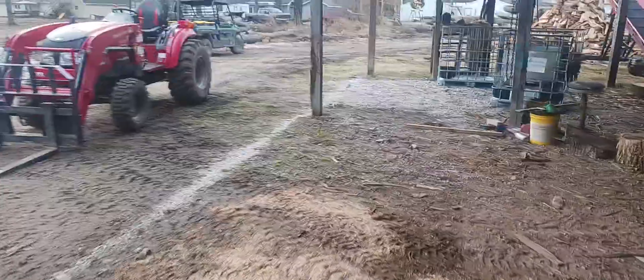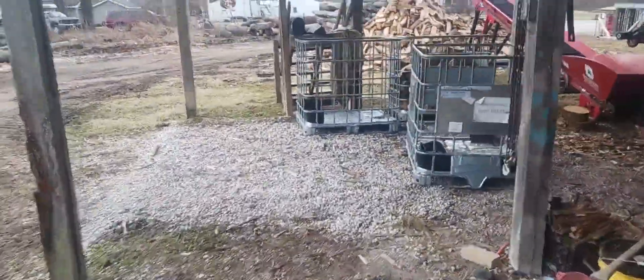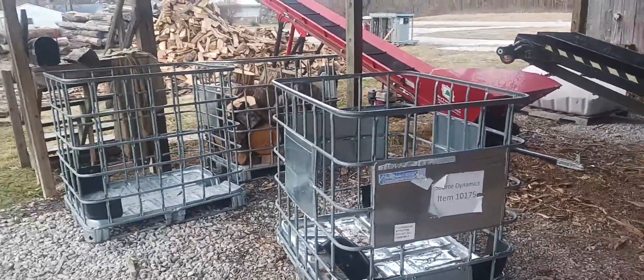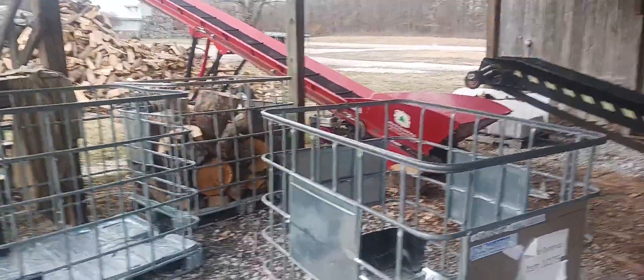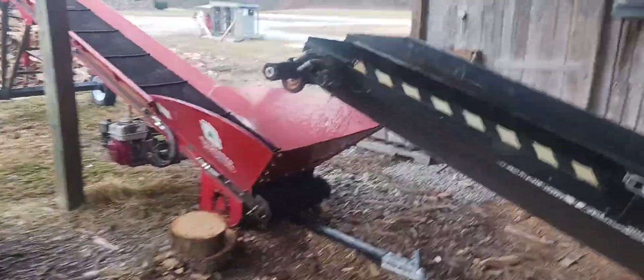I use a lot of crates — I just pile the wood in them and set them out by the road. They pretty much sell themselves. They're getting kind of hard to get, but as soon as I come across them I'll snatch them up. They've worked real good for us for several years.